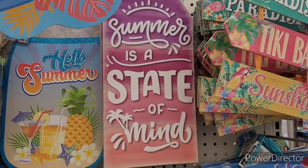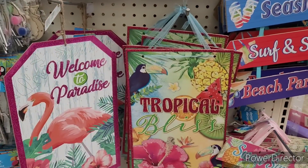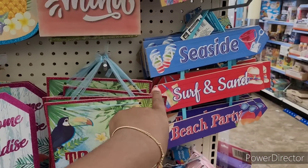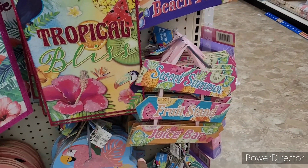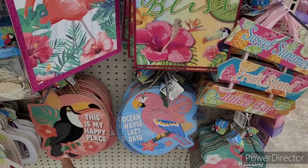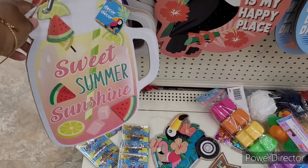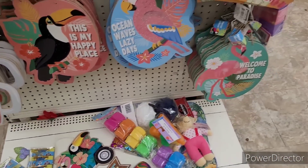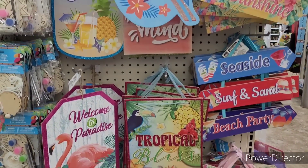'Summer Is a State of Mind,' 'Paradise,' 'Tiki Bars,' 'Sunshine,' 'Welcome to Paradise,' 'Tropical,' 'Seaside,' 'Surfing,' 'Sand,' 'Beach Party,' 'Sweet Summer,' 'Fruit Stand,' 'Juice Bar,' 'This Is My Happy Place.' And you know, we see these ones a lot — 'Welcome to Paradise.'